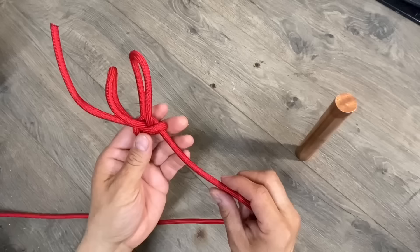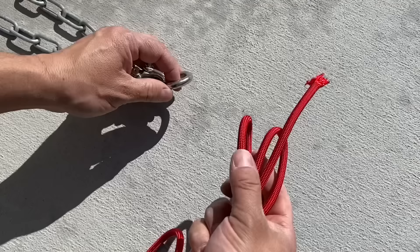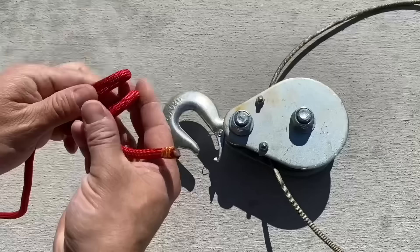And once the load is removed, you pull off your buckle and it comes right apart. Now let's take this to the tiebreaker and see if we can snap our rope without our buckle failing.